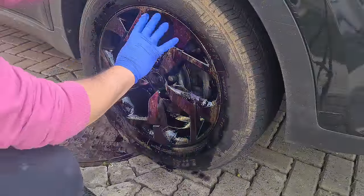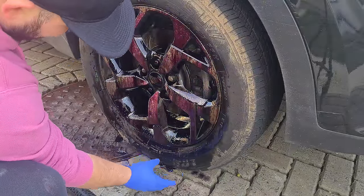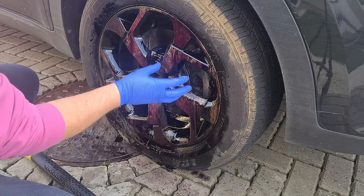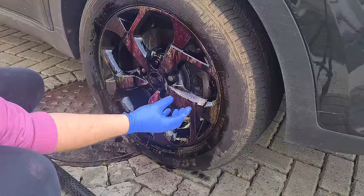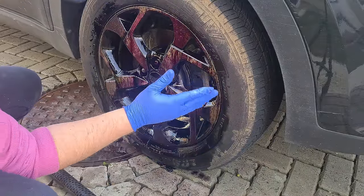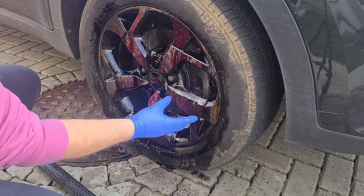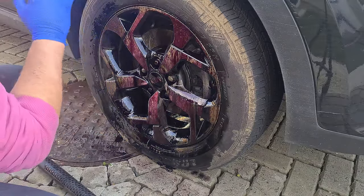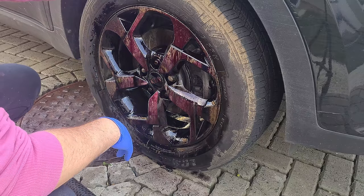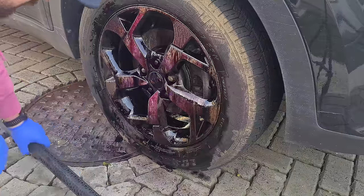I've let that sit for about 4 minutes now and you can see minimal drip onto your driveway or pavement — it sort of lingers around on the car. You can really see the colour change on these wheels; they've gone really purple. I'm going to jet wash this off and do a test to see how much dirt has been removed without even agitating the product — I just want to see how well it actually performs on its own, so let's rinse it off.